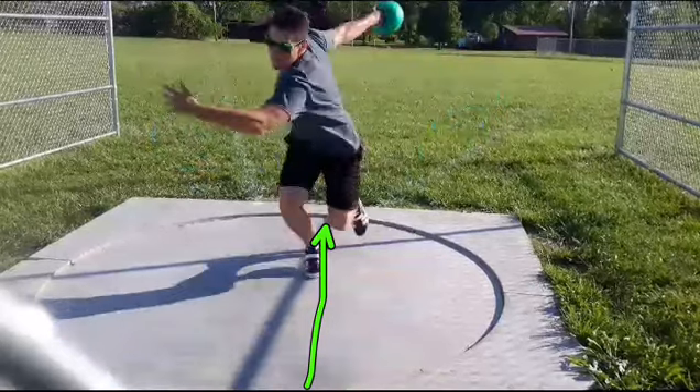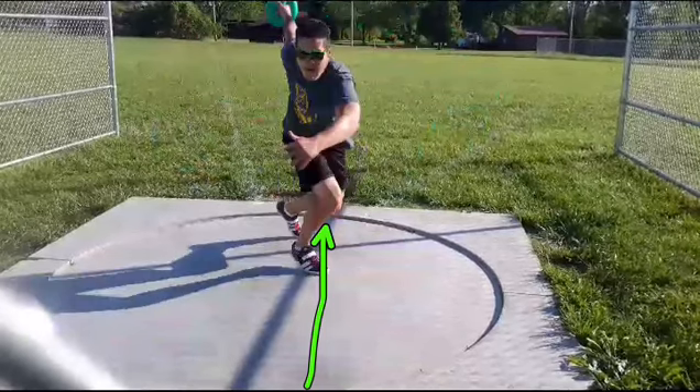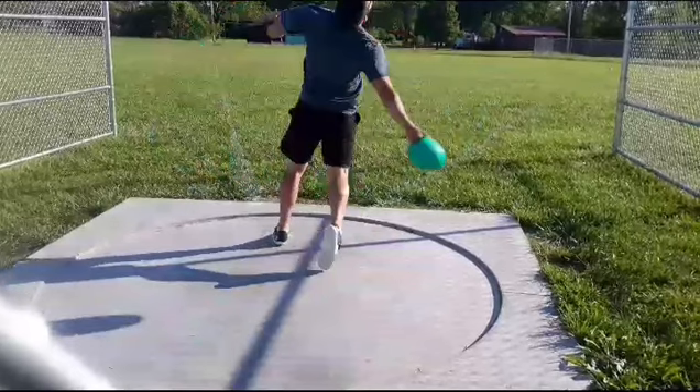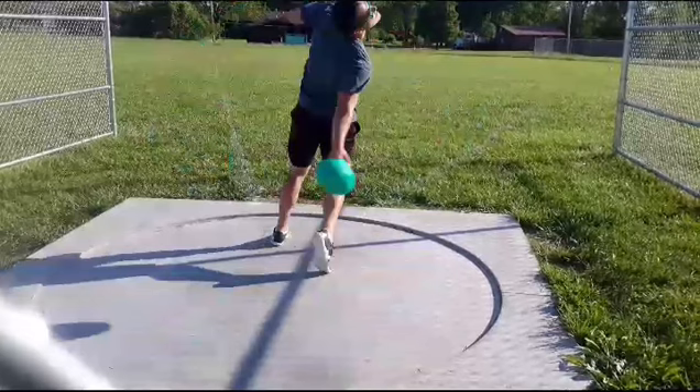Left foot stays low — here's where the issues are. Your left foot stays low, but you don't let it get to the front as much. You're real tight, and then you pick that right up and start. Right here, your right's already on. You're in single support too early. You've got to stay grounded and rotate that past the left side.